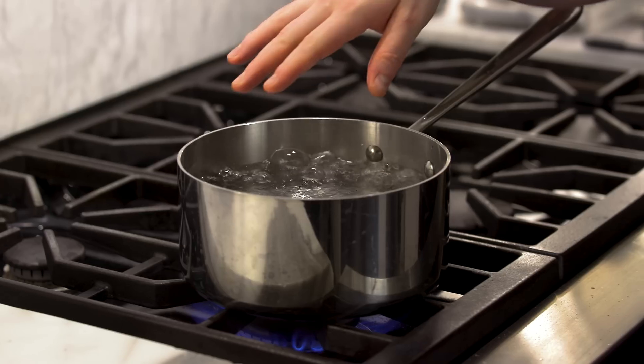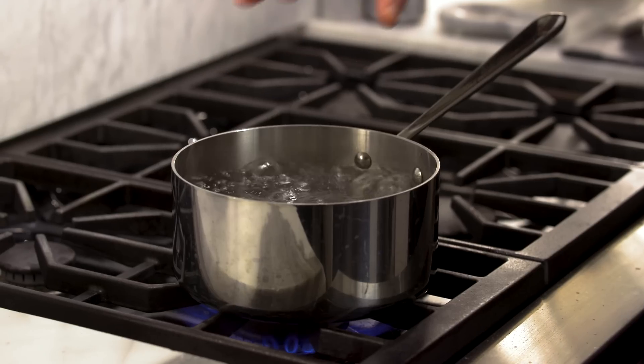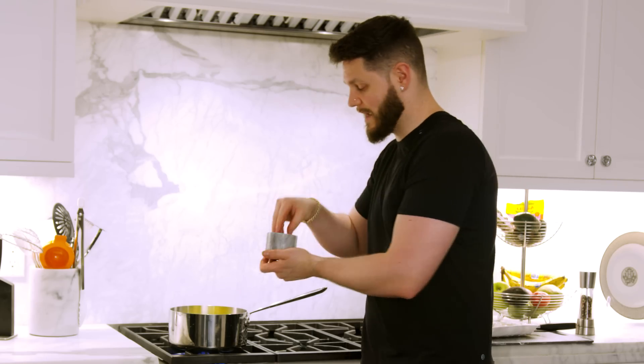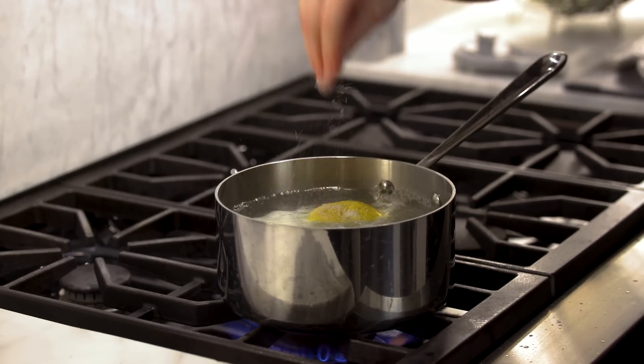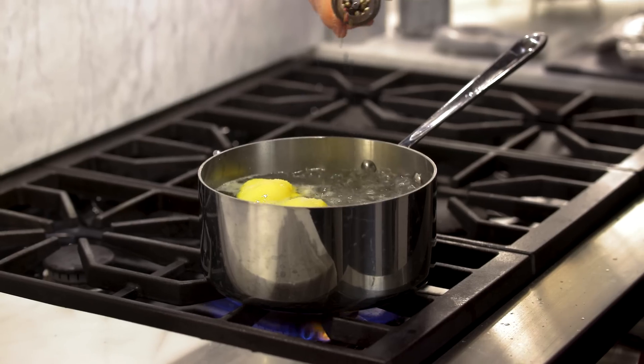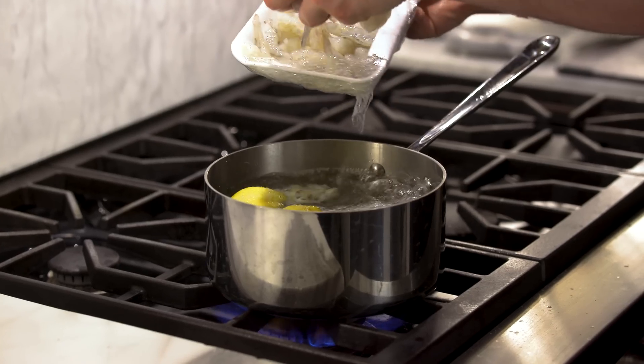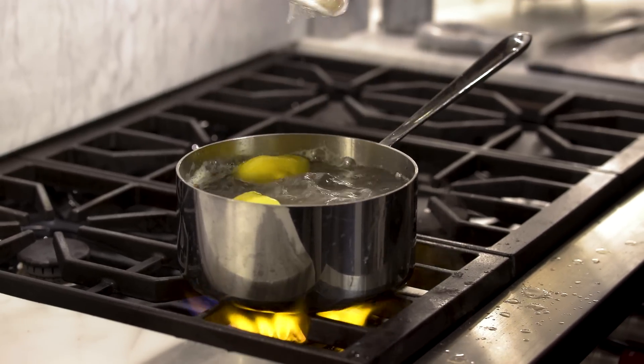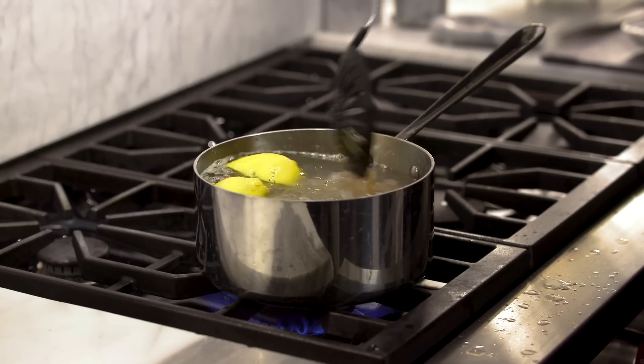Last protein is shrimp — we're turning this into cocktail shrimp. Super easy to eat on the go, tastes great, and is one of the highest sources of protein. In a medium sauce pot on a boil, squeeze in the juice of a lemon and toss the peels in too. Add a couple big pinches of salt and about 10 to 12 peppercorns. Carefully lower the shrimp into the boiling water — it only takes about a minute and a half to two minutes before they turn pink. Give them a stir so they don't stick to the bottom.